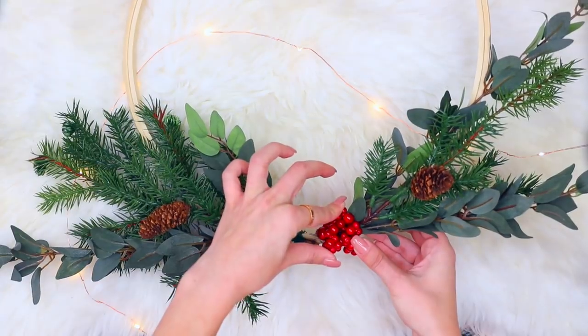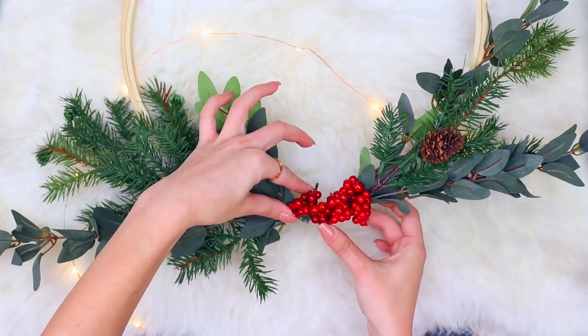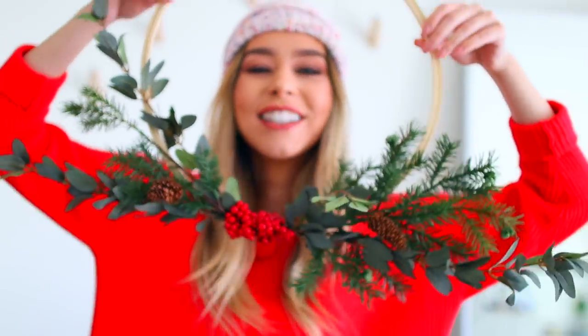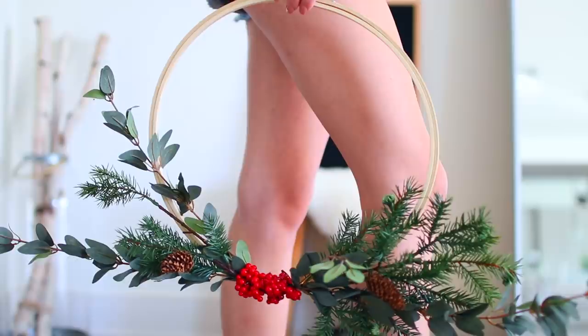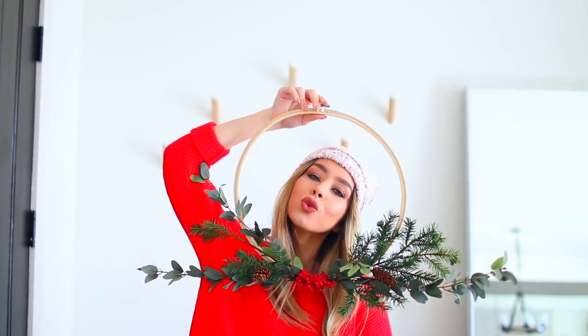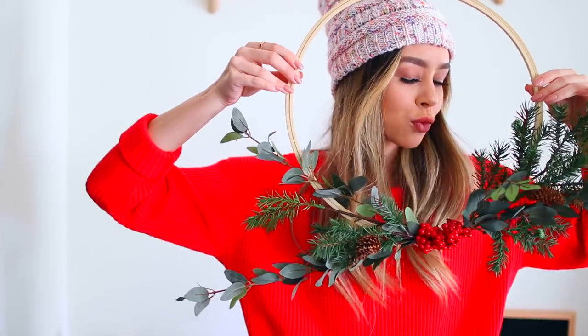Then just using some hot glue, gluing on these little Christmas berries. You can use whatever you want — Christmas berries, any kind of winter-esque looking flower thing that would look cute. This mistletoe moment — give me everything I want.